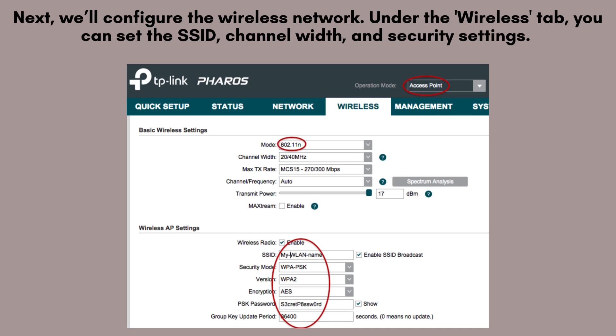Next, we'll configure the wireless network. Under the wireless tab, you can set the SSID, channel width, and security settings. Choose a unique SSID for your network and select a strong password for WPA2 security.